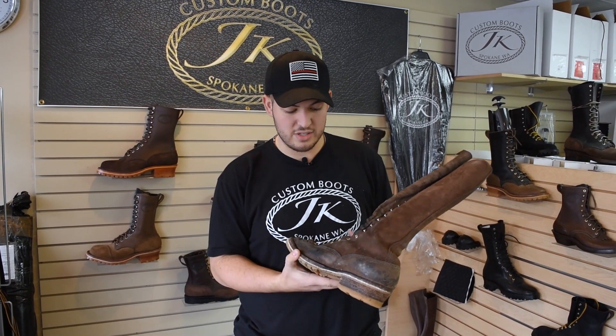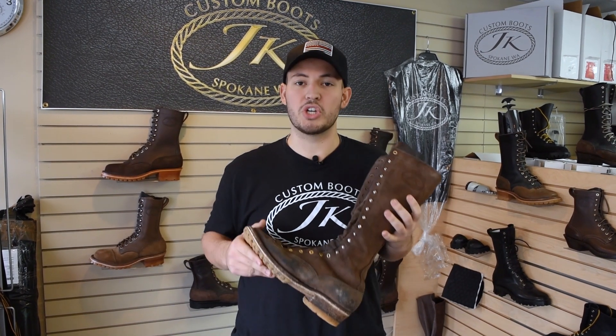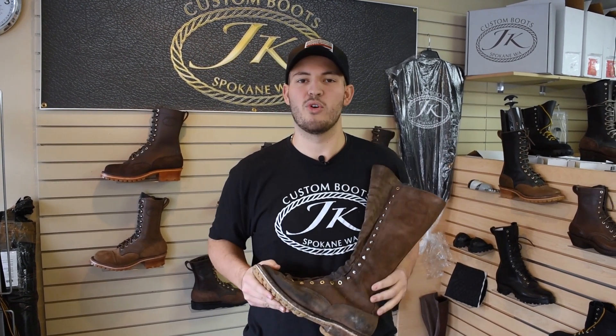No scuffs, no scratches — just kind of general wear. The eyelets need to be changed out and he's good to go. This is how well of a job we do, how good our boots are, and how well they last. Thanks for watching and check out more of our videos.